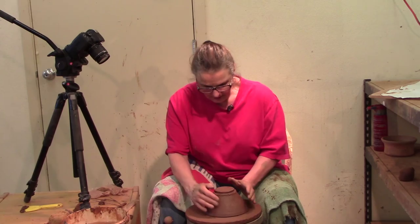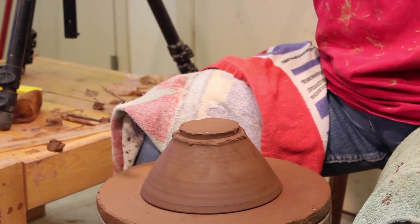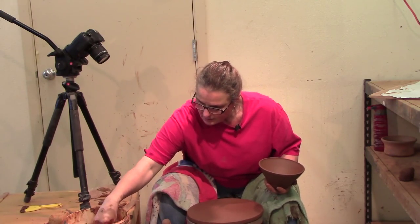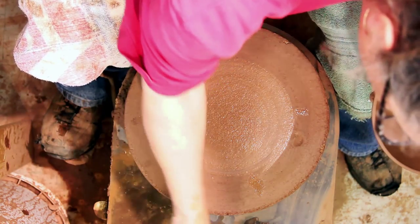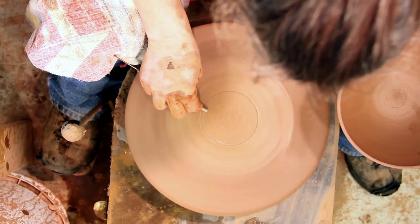I'm going to turn it upside down just to make sure it's round. Often when I'm taking it off the hump, I can make it oval shape. This will flatten it out and make it round. I'm going to compact the bottom now. I couldn't do that when I was throwing because all the energy just goes into the hump of the clay.